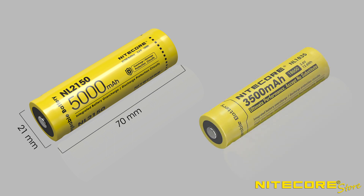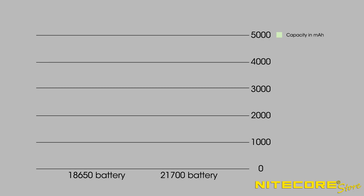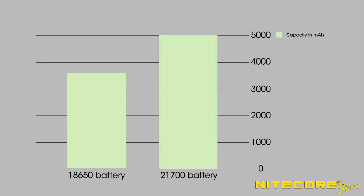Compared to an 18650 battery, which you might be more familiar with, that is 18 millimeters in diameter and 65 millimeters long. The big advantage of these cells is an increased maximum energy capacity. For example, an 18650 battery maxes out at about 3,600 milliamp hours, whereas a 21700 battery can hold as much as 5,000 milliamp hours, which gives you much longer run times while still maintaining a one-inch body tube.